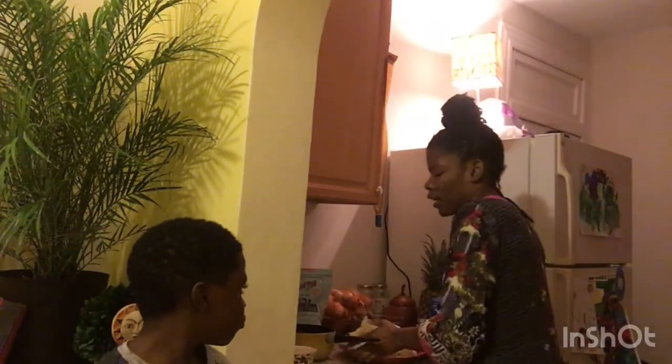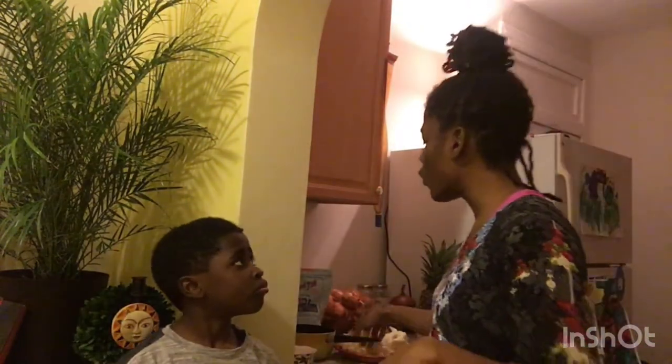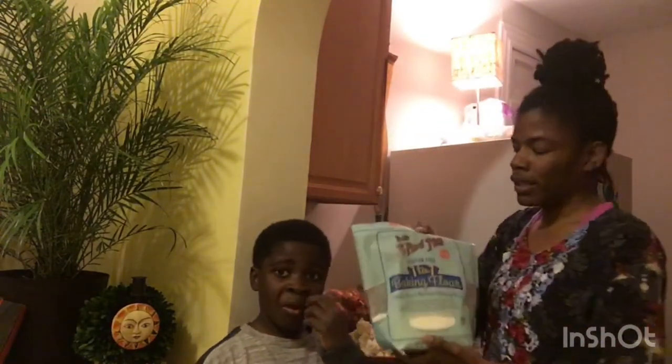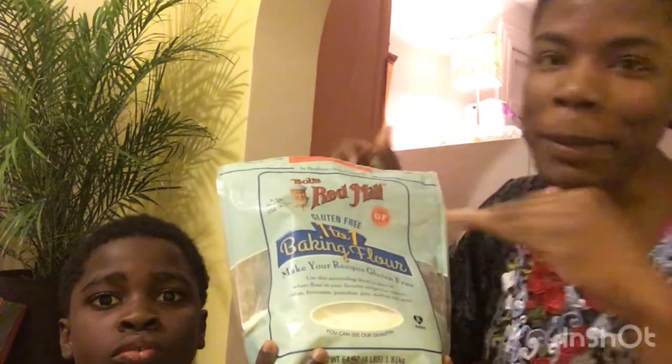We already have our cauliflower cut, washed, and ready. You don't want any leaves on there, just the florets. We are doing this gluten-free, so we won't be using flour. We have cornflakes in place of the panko bread crumbs that most people use in their recipes.